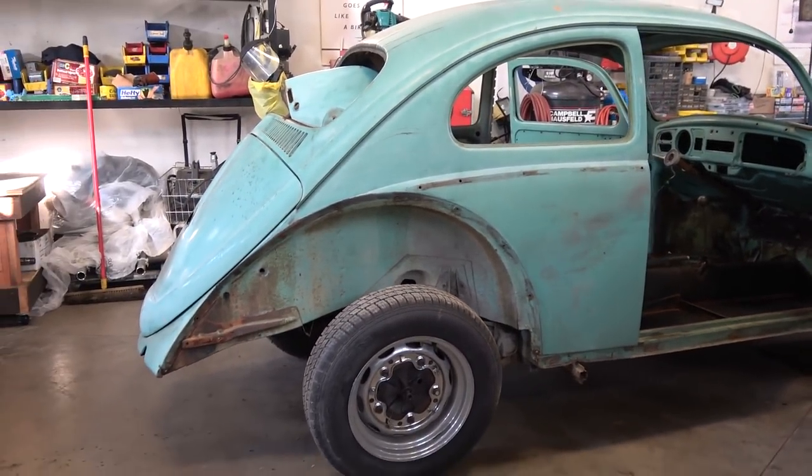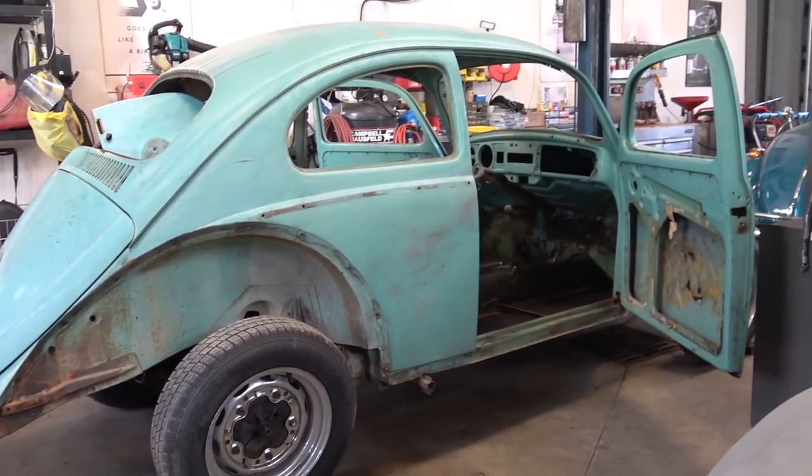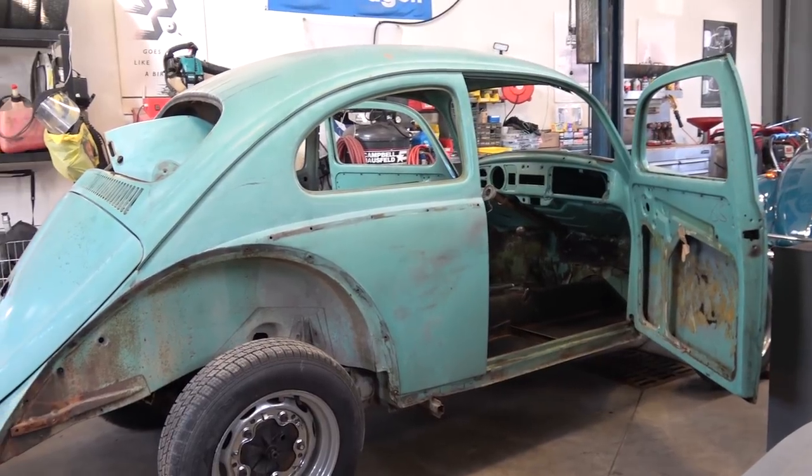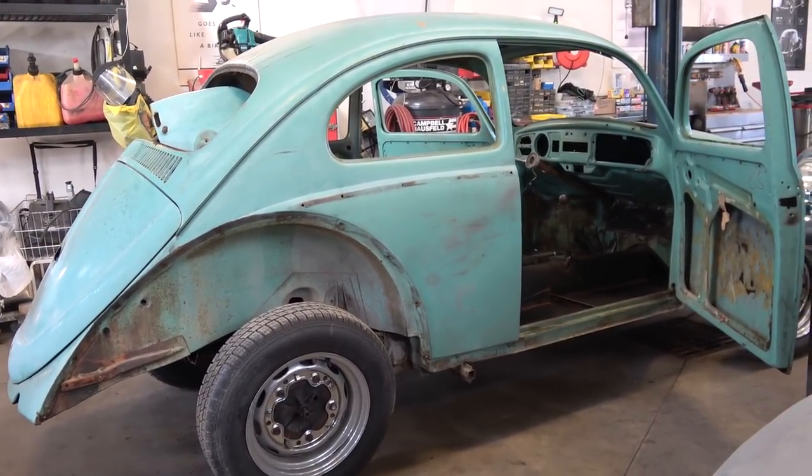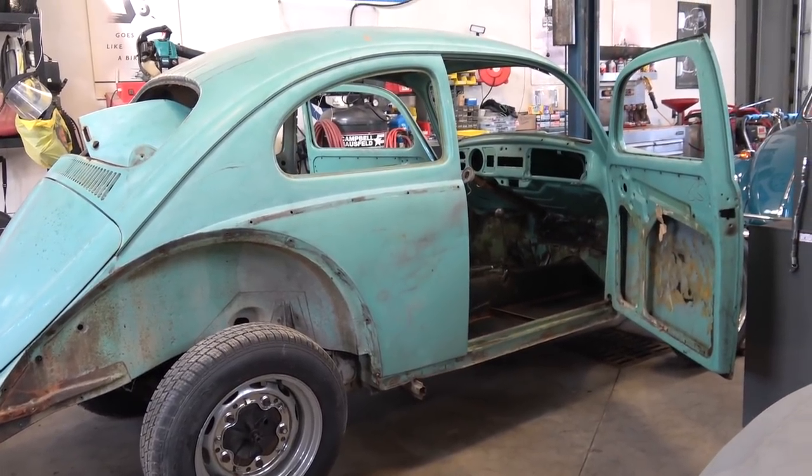This is a Build-A-Bug project that we're doing for a cool girl named Lori from out in California. She shipped this over to us, so we're building this for her from the ground up, taking it off the chassis. We just finished gutting it and we're going to send it out for media blast.